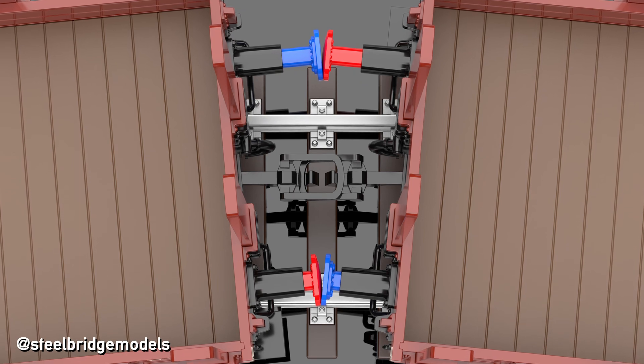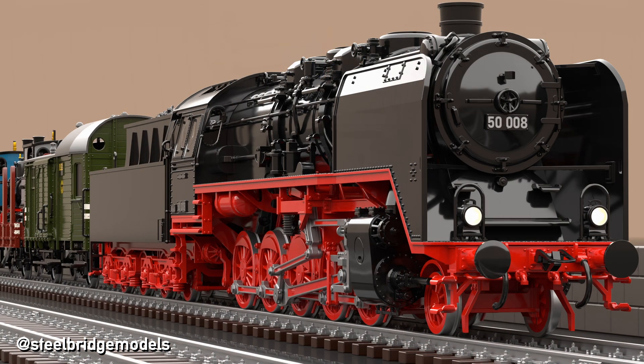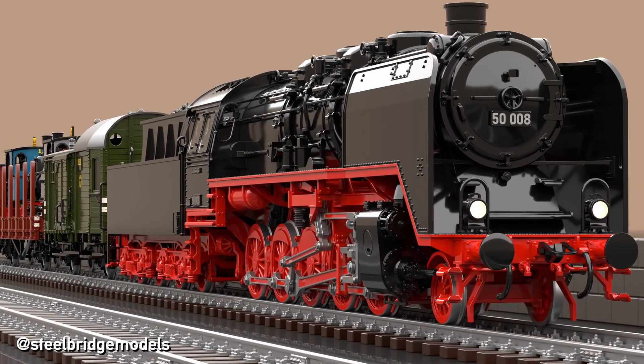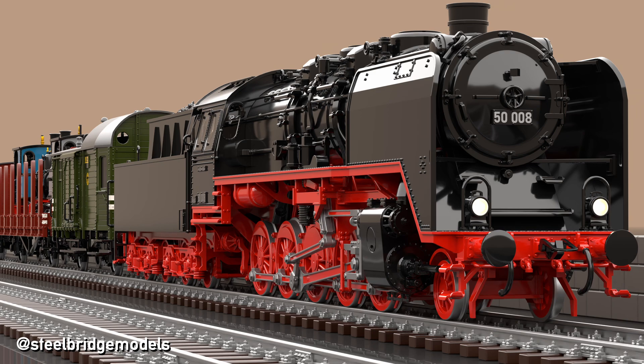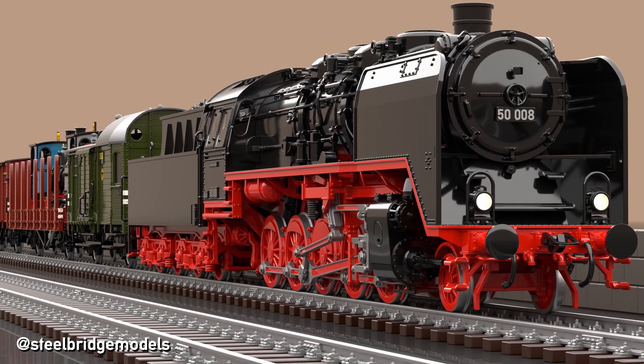But that still doesn't answer the question of the two different buffers. Why did it become standard practice for most European railways to use convex buffer plates only on the right side and keep the other one flat, while using only one type of buffer surely would have been easier and cheaper?